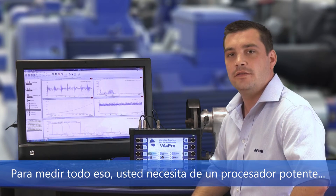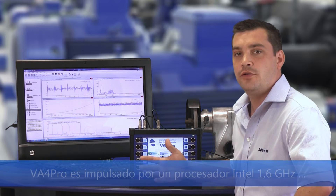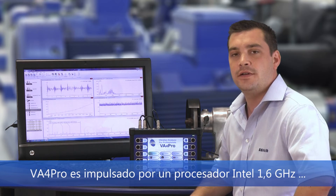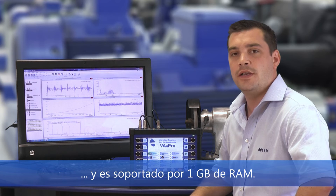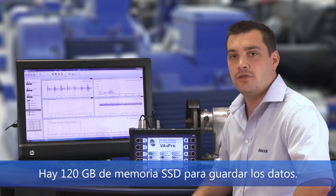To measure all of that you need a powerful processor, and it's there. The VA4 Pro is driven by a 1.6 GHz Intel processor and is supported by 1 GB of memory. There is also 120 GB of memory for data storing.